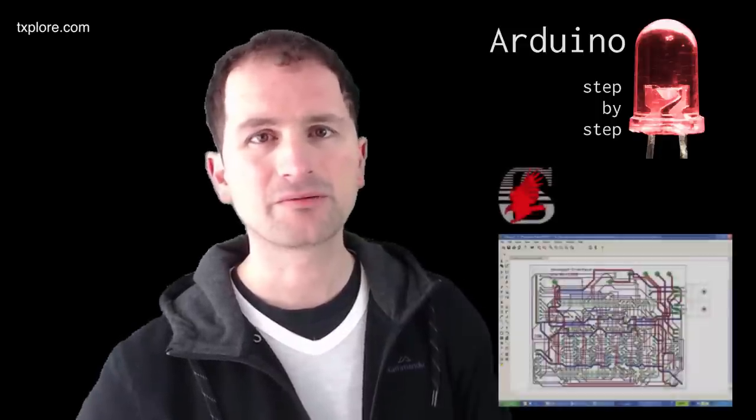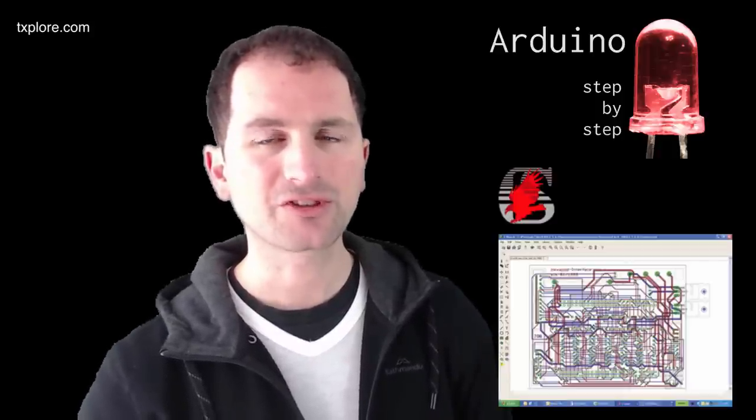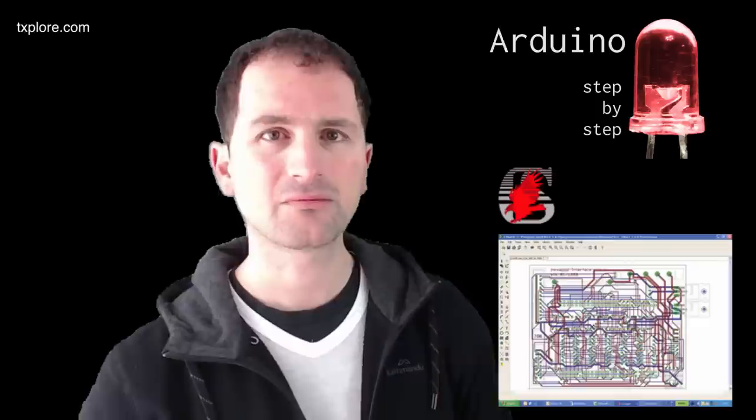Fritzing has auto-routing which is very handy to get started, and it allows you to customize connections. You can export your PCB design into a set of files that most fabrication labs around the planet can accept. Later on, when you need more features — like more layers — you can go to more professional applications like Eagle, which cost a little money but give professionals what they really need.